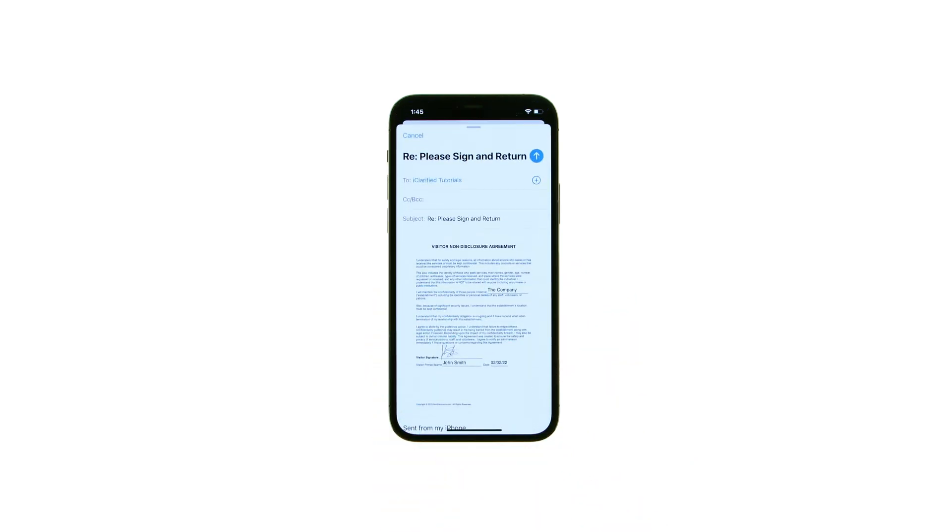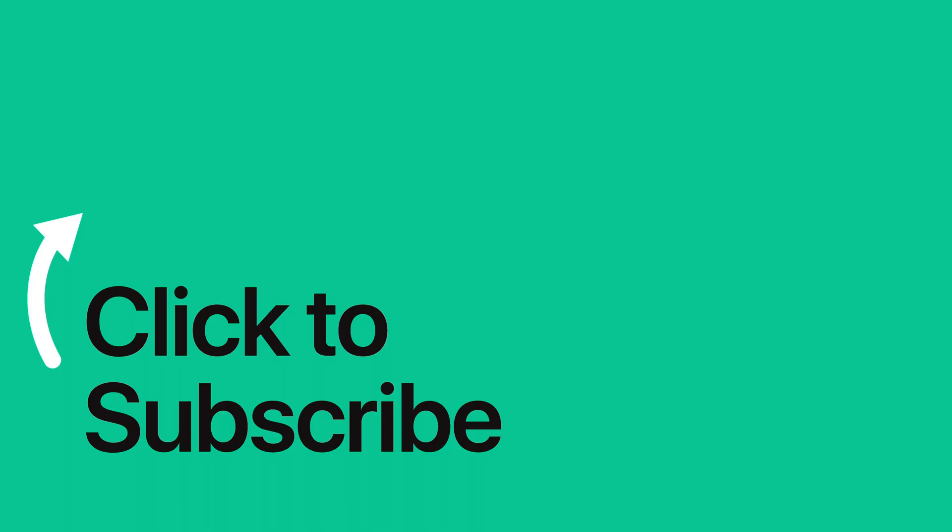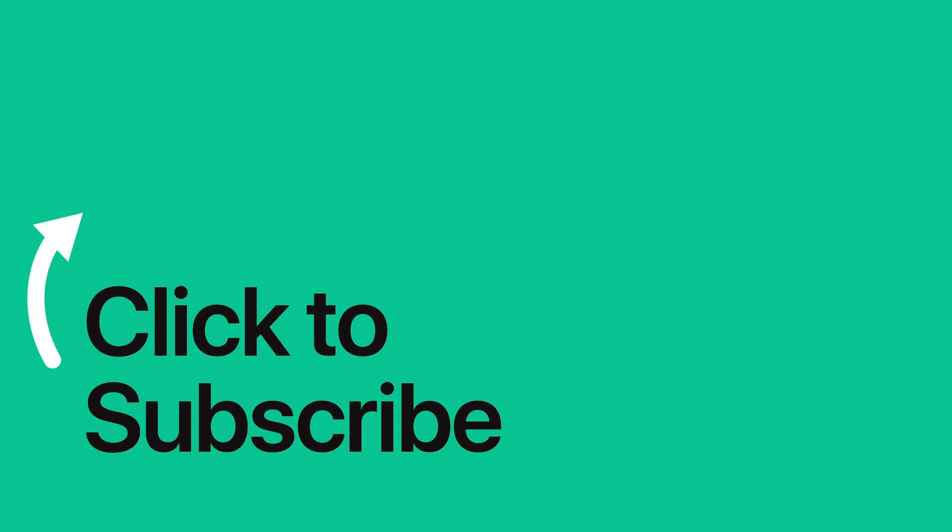Please see the text version of this tutorial for more details, and remember to follow or subscribe to iClarified for more Apple News, videos, and tutorials.